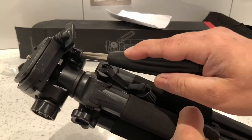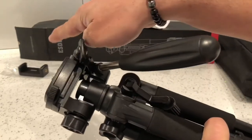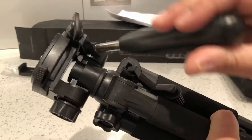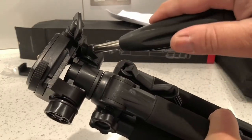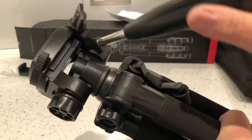It's got the handle on the side — you can loosen it and that helps you tilt the camera or phone, whatever you've got attached to the top of it. You can tilt it up and down and lock it in place by tightening it. If you're following something, it feels nice and smooth.